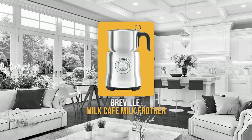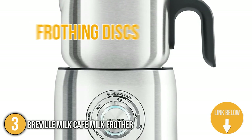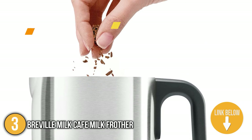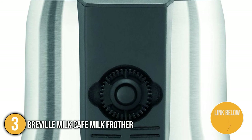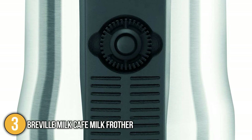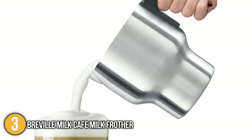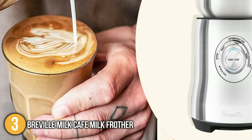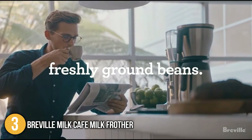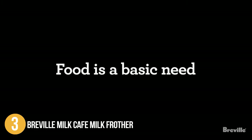Our third recommendation is the Breville Milk Cafe Milk Frother. Equipped with various frothing discs, this electric milk frother utilizes induction heating and spinning motions that produce smoother and creamier froths than its competitors. It can produce about 3 cups of frothed milk in a single use, making it ideal for gatherings and parties. You can freely control its induction heating temperature, and once the milk reaches your desired temperature, the unit automatically turns itself off. If you want barista-level coffee at home, the Breville Milk Cafe Milk Frother is the one for you.